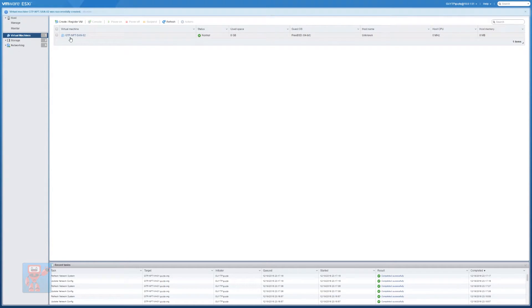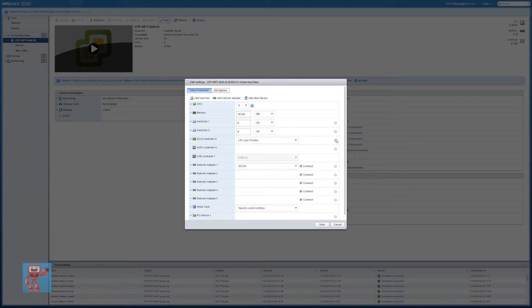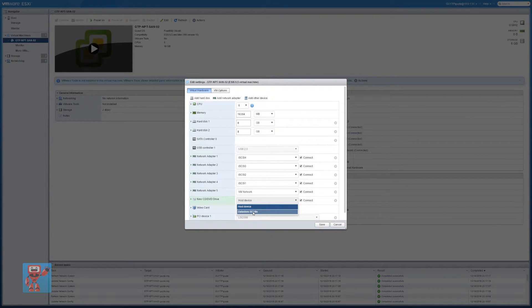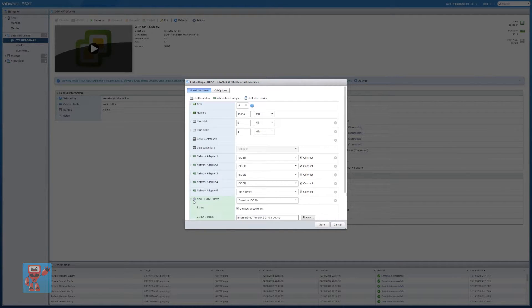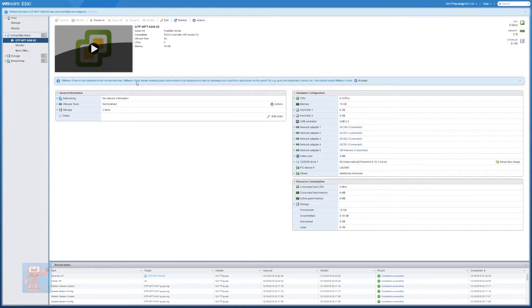Now that's created, we can click to go into it and go back into edit. We can get rid of that SCSI controller that it wouldn't remove before. We can also add a CD-ROM drive, which I realized I forgot to add. That CD-ROM drive we'll connect to a datastore ISO file — that's where we connect to the FreeNAS ISO we uploaded earlier. We'll stick that on the SATA controller as well. Hit save, and at this point we are ready to install FreeNAS.